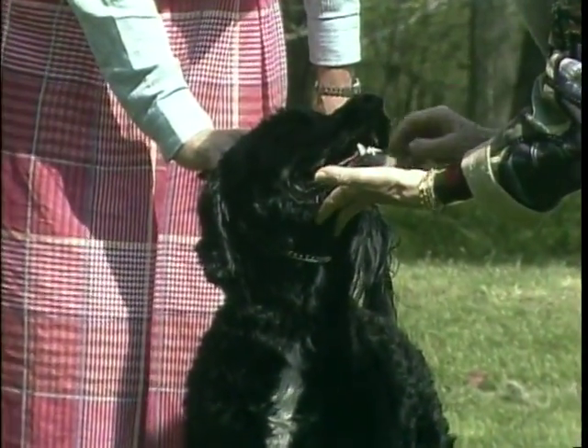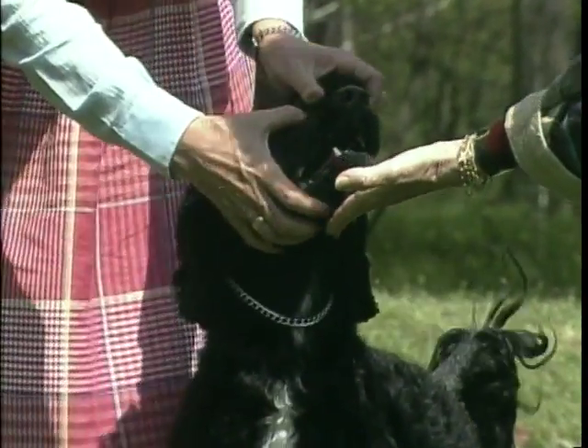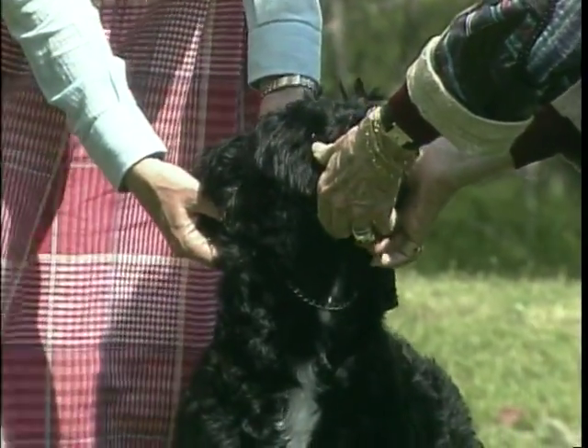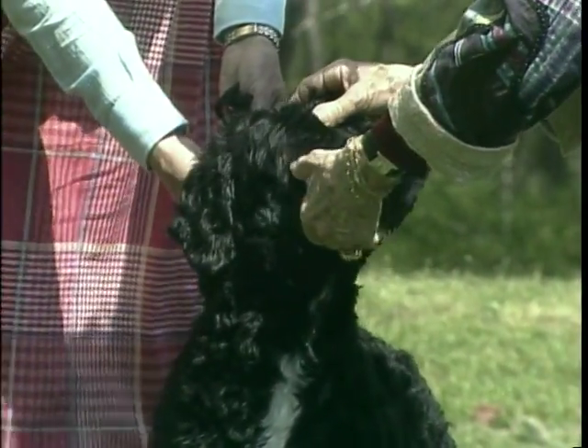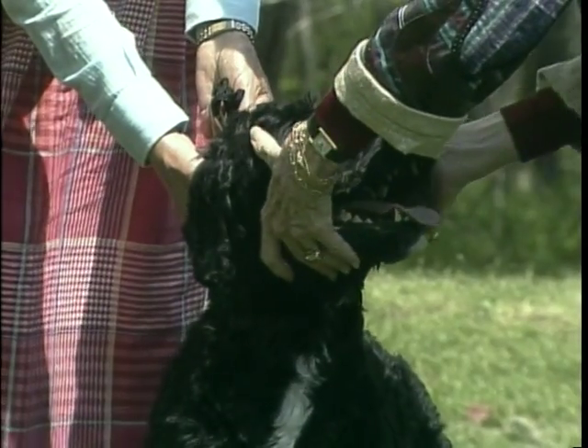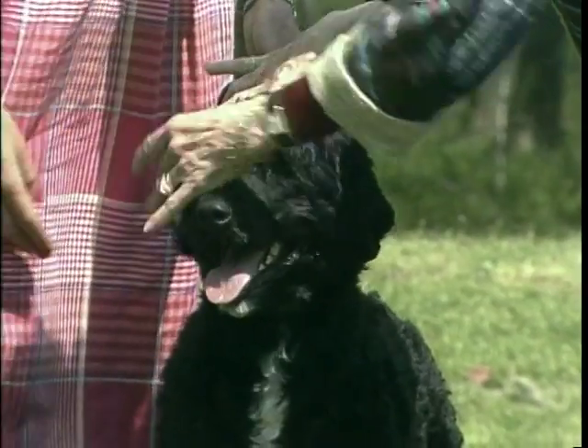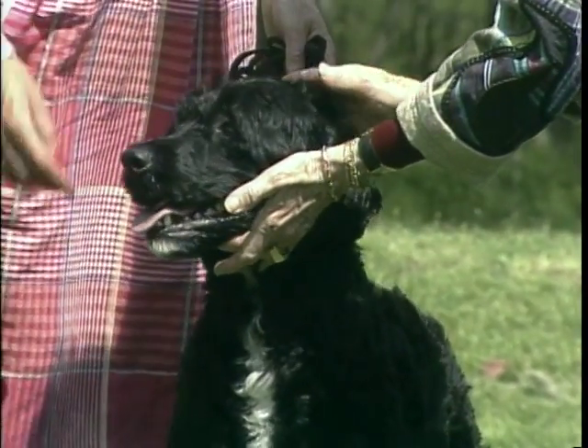Remember to use your hands to evaluate the head. You should feel for the stop, the central furrow, the curved back skull, and the overall proportions of muzzle to skull. These four key features should be present in the correct head.